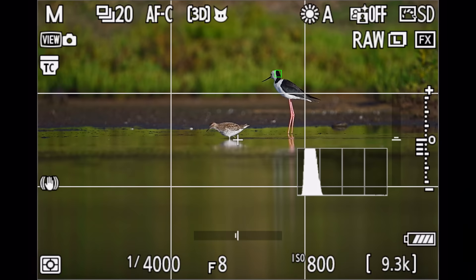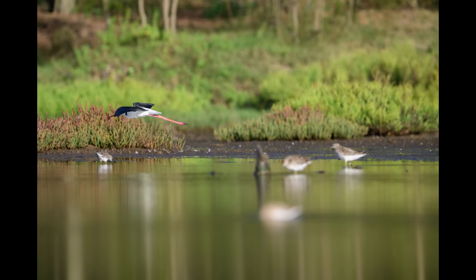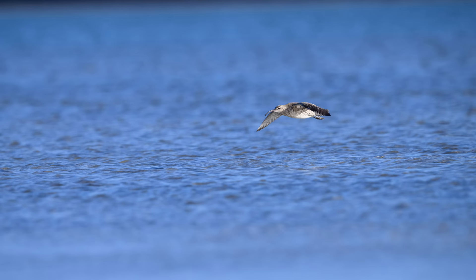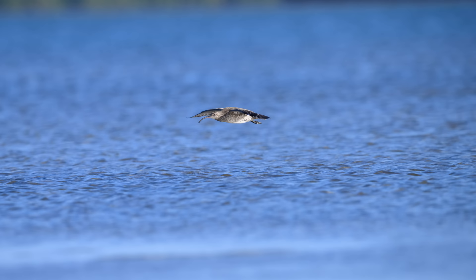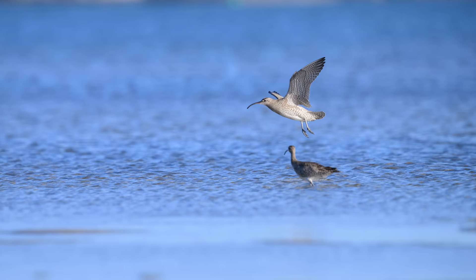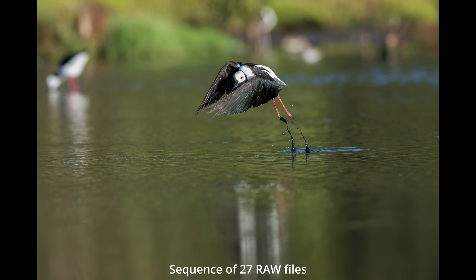In the past the Z9 seemed to struggle even with simpler tasks like tracking a bird against a mostly blue sky, but I'm happy to report that the autofocus now also handles birds flying against busy backgrounds, or even things coming in front of the bird while you're tracking it. I had one interesting observation though — when tracking birds against the water, 3D tracking seemed to struggle a lot more, and the only consistent way of focusing was using the shutter button half pressed with the custom wide area to stay on the bird. So when you have different modes on different buttons, you can quickly switch around and find the right mode for any given situation.